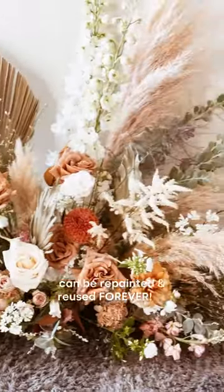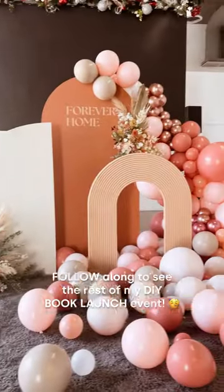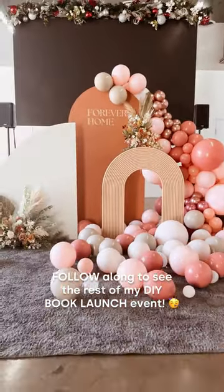The best part is that this DIY backdrop can be repainted and reused forever. Follow along to see the rest of my DIY book launch event.